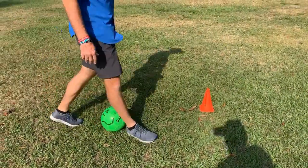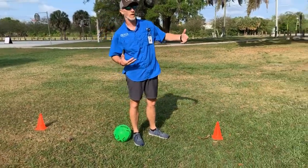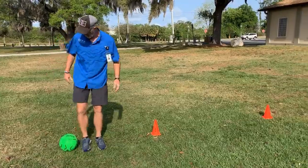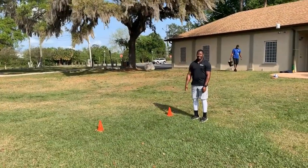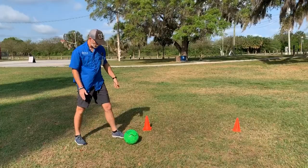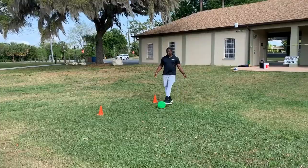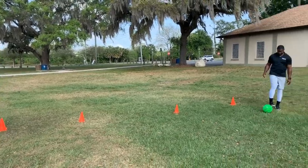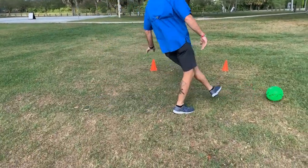I'm going to ask one of my partners to help out — we'll stay socially distanced. Charles, use the inside of your foot to pass the ball. I'm going to take my right foot and pass it to Charles; he's going to stop it. Stop with this foot, kick with that foot. You can also use the outside of your foot, like Charles did.